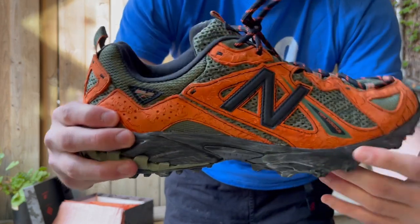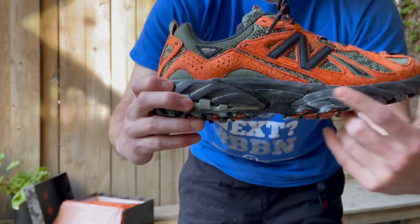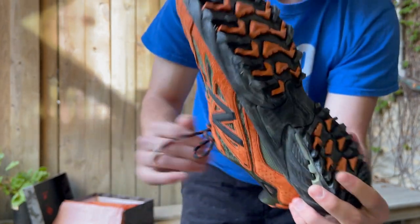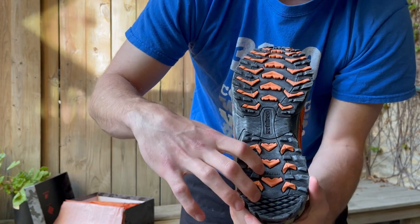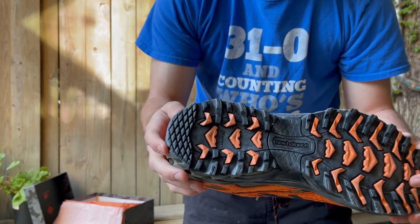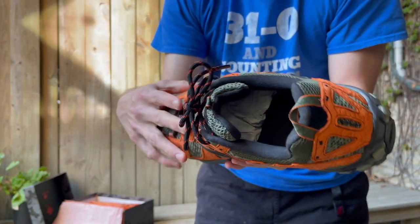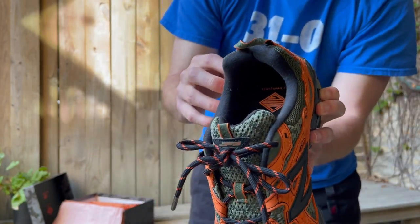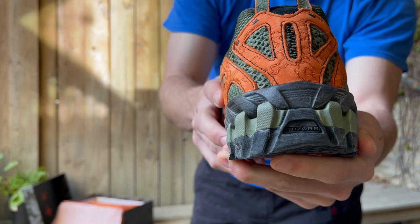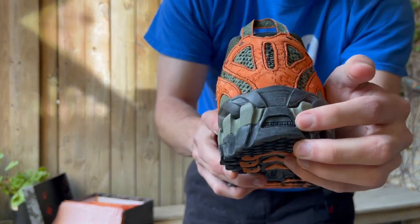The midsole has a worn-in look already, even though these are still deadstock — there are these white marks on it. On the outsole, it says New Balance Endurance. Someone was asking if these had Absorb cushioning — it does say Absorb right on the back, so this does have Absorb cushioning. Whoever was asking that on a different video, there it is.